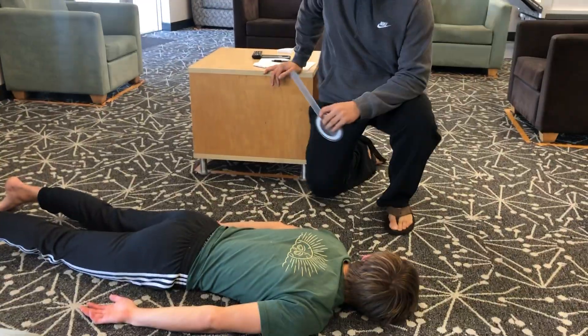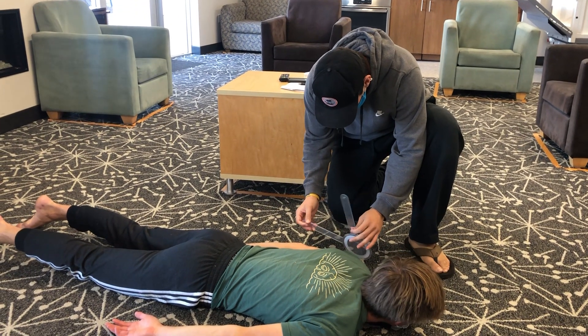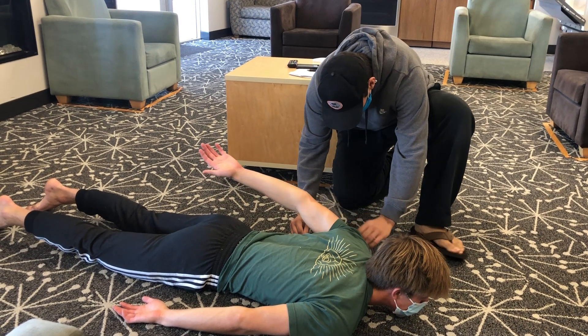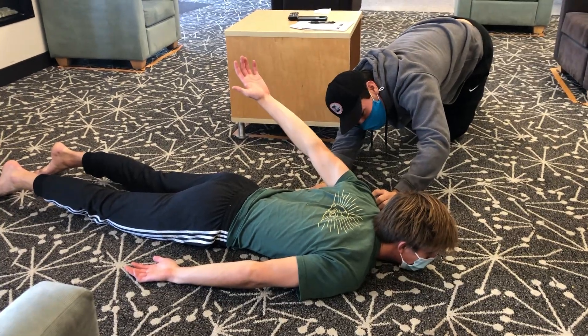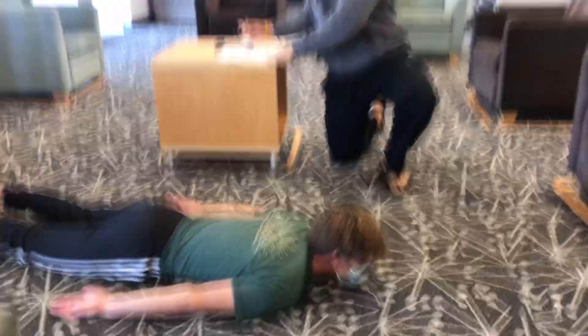Just relax, lay flat, and when you're ready, you can give me a good shoulder extension. The shoulder's a little tight. We've got a 55-degree angle there. Let me just write that down.